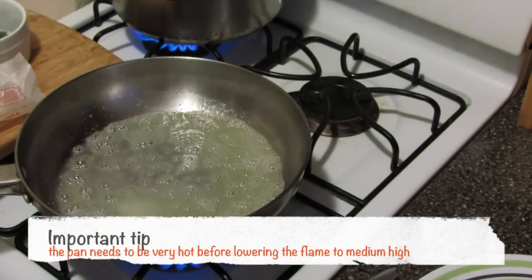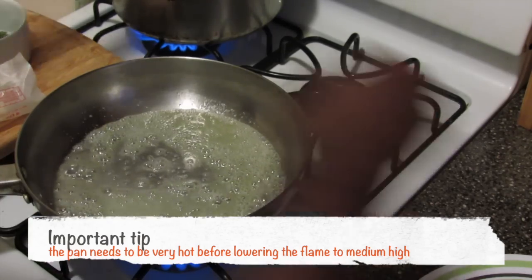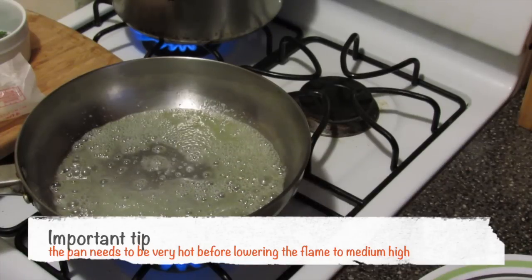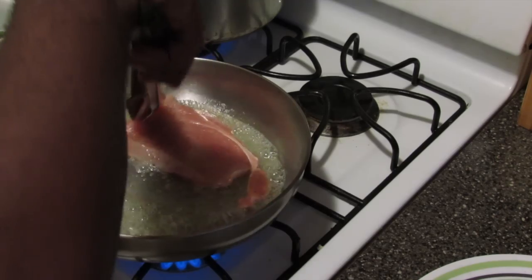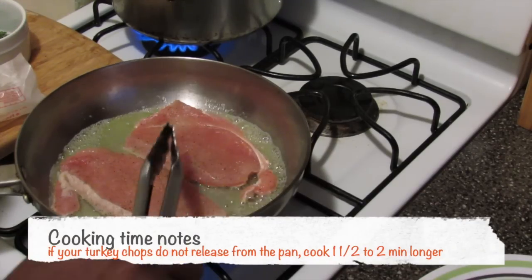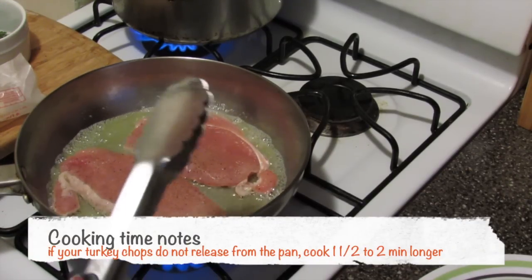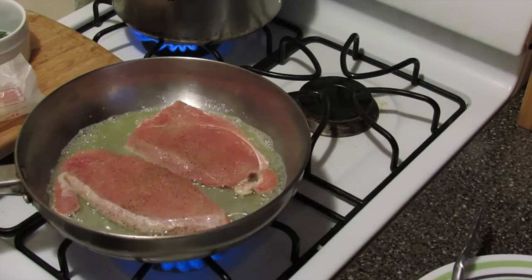I've got my pan back onto medium high. Now I'm going to place the cutlets into the pan. Three to four minutes on both sides — mine are about a quarter inch thick, so I'm going to cook these for about three minutes and I'll be back.